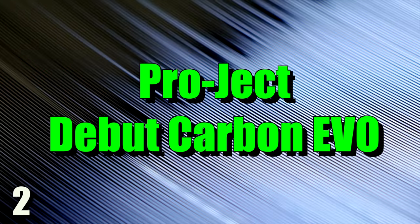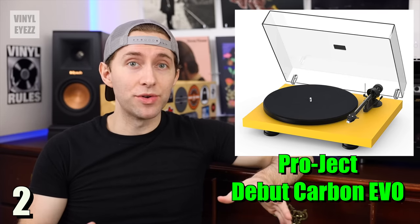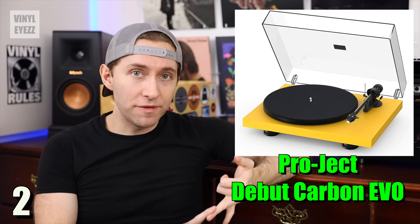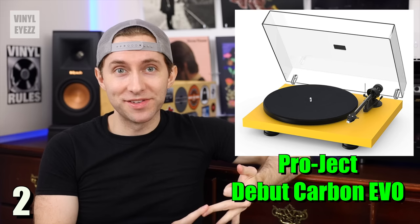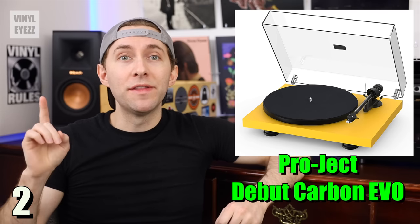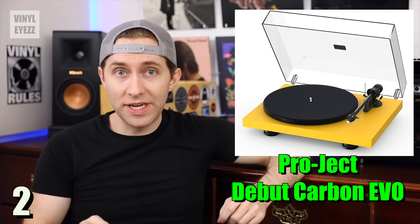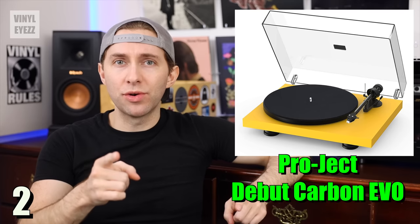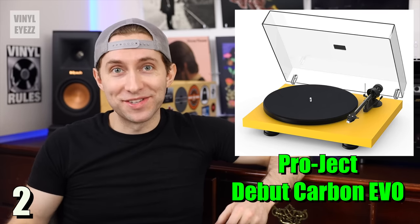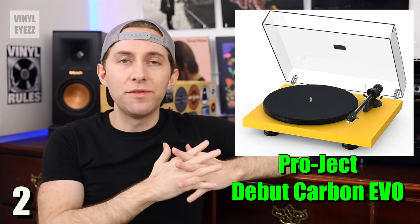Number two, the Pro-Ject Debut Carbon Evo. If you're looking for a high-quality modern turntable with great sound, then this is the one for you. The Debut Carbon Evo spins at 33, 45, and 78 rpm speeds. It has a belt-driven motor with an upgraded suspension compared to their older model, the Debut Carbon. It also has a dampened steel platter and three height-adjustable feet for better isolation. It comes with a Sumiko Rainier cartridge and a carbon fiber tonearm — that's why it gets its name, the Carbon Evo — and both of those things combine to give you a great sound.